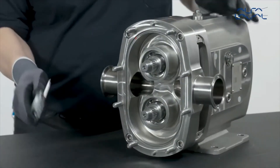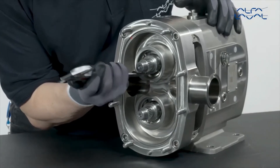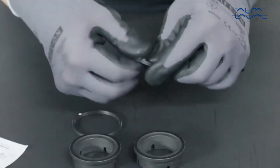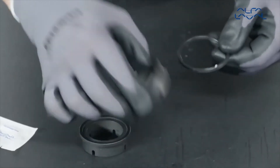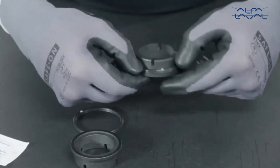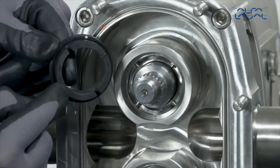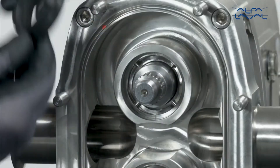Check that the static assemblies are fully seated by checking the dimensions stated in the instruction manual. Lubricate the squat rings and fit them to the static seal faces, ensuring the lip of the elastomer is towards the seal. The coloured mark should be facing away from the static seal face. Align the slots in the static seal faces with the pins in the static assembly and press back gently until fully engaged.